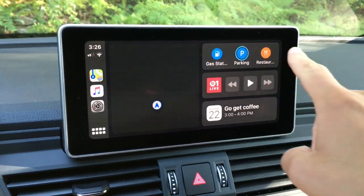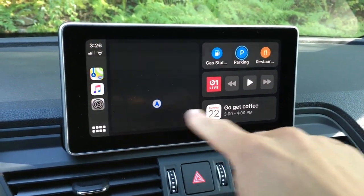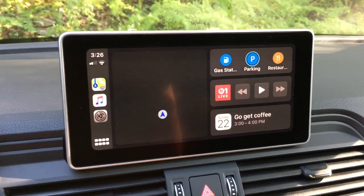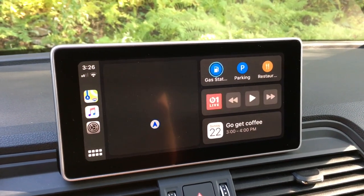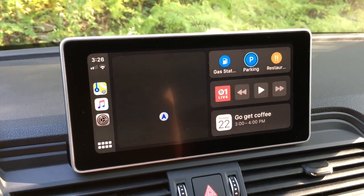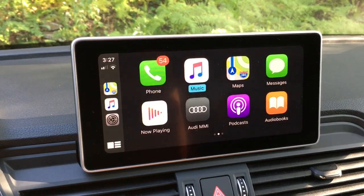Clicking a navigation suggestion gives you an overview and then a start button, or you can X it out to go back to normal maps. Since I dismissed that coffee shop suggestion, you can now see the other suggestions — gas stations, parking lots, and restaurants — which is what usually comes up if you don't have anything in your calendar with a GPS location. Those will suggest local options around your current location.